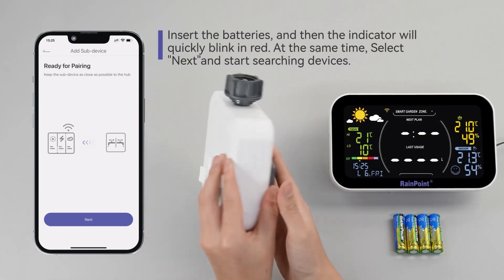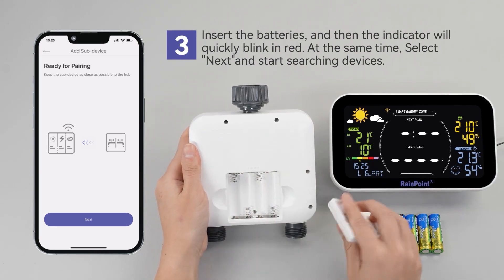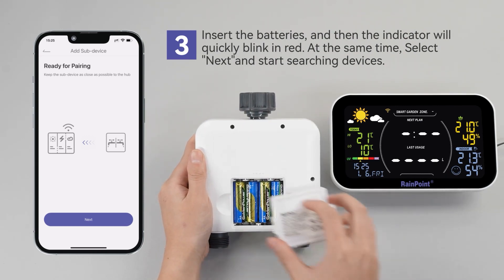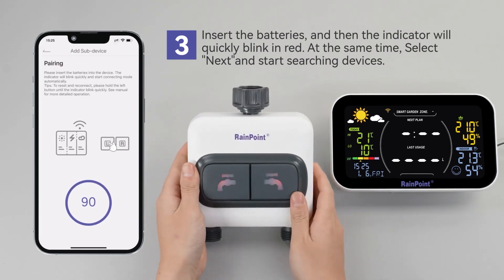Insert the batteries on the back of the device. The indicator will quickly blink red. While it's blinking, select Next on the app to start searching for your device.